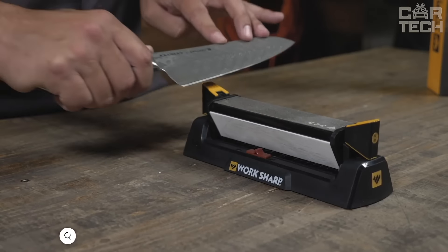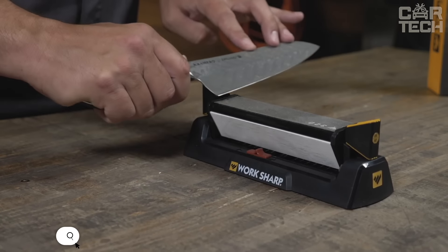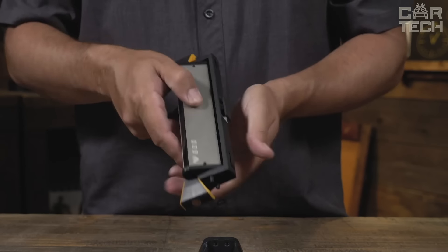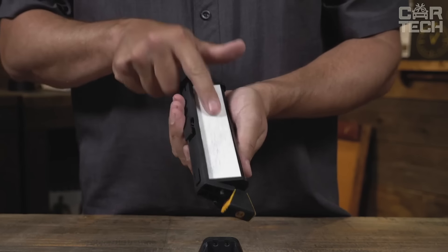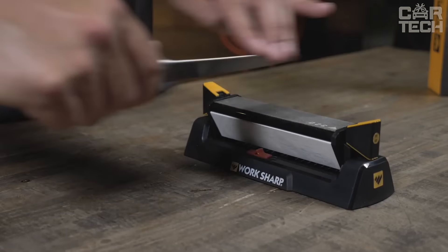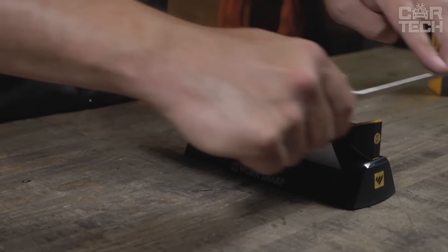The WorkSharp can sharpen any knife quickly and easily, just like a professional. It has three different sharpening surfaces — it's like having three sharpening stones in one. There's a medium and fine grit diamond surface for quick sharpening and a ceramic surface for finishing. Just turn it and you can change the type of sharpening.